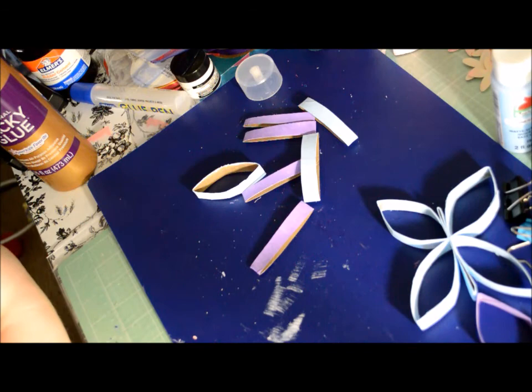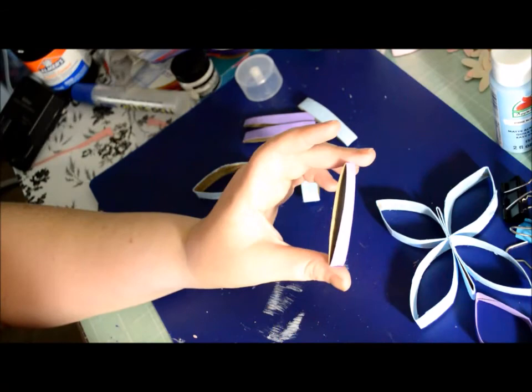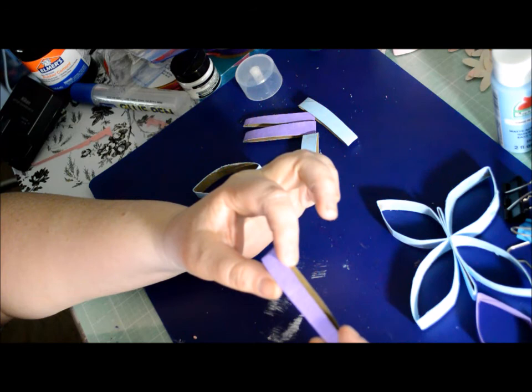This one I'm going to do in purple and blue, just because those are the leftovers I have, so I can show you all. You take one and cut them into strips — however thick you want your strips. These are pretty thick strips.